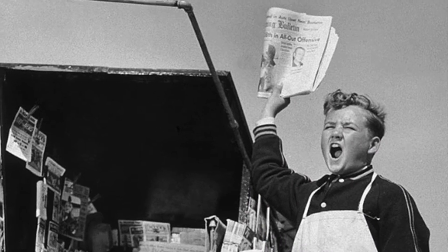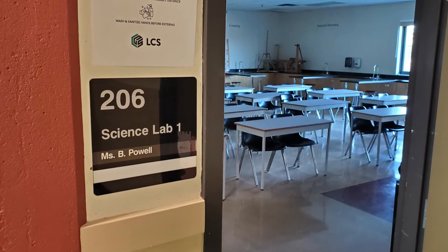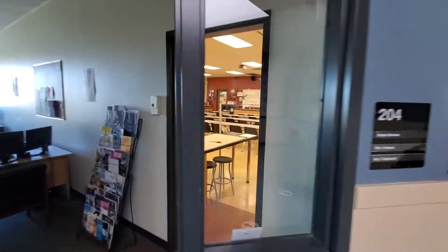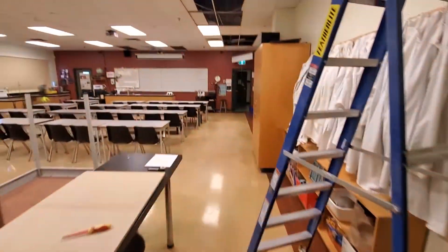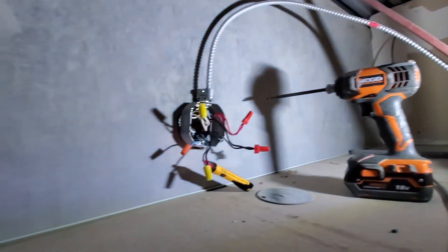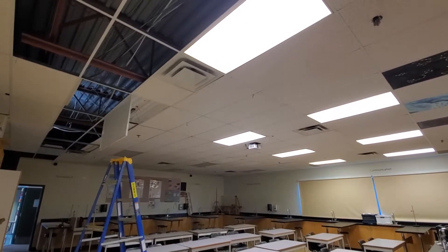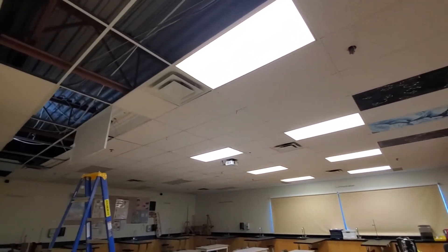We're sorry, the number you have dialed is not in service at this time. So the front bank of lights was energizing the rear bank of lights, tied together at that fixture right above my ladder.